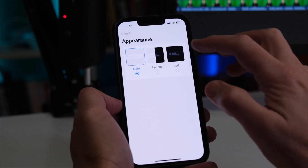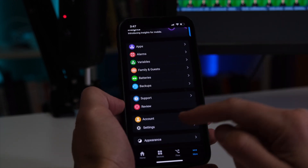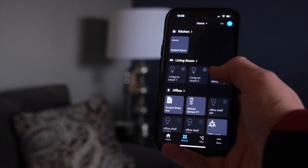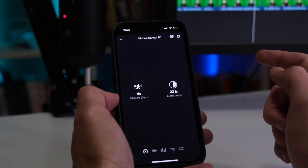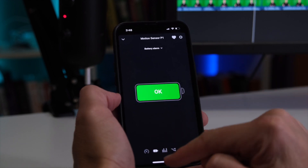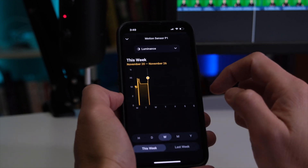The app has a bunch of neat features: you can set favorites, choose light or dark mode, see and control your devices, and create automations. On the devices page, just tap a device to turn it on or off. Long-pressing a device gives you a plethora of information, including battery, automations, history, and a new feature called Insights that gives you a graphical look at the data from the device.